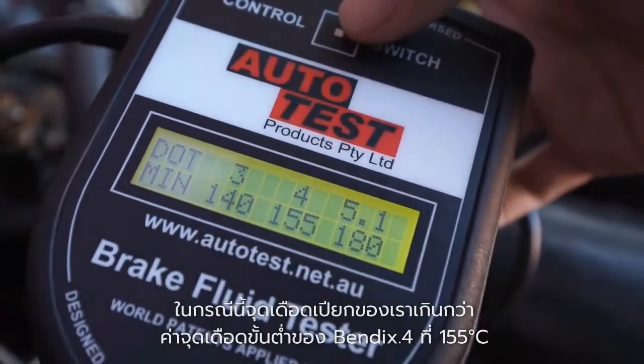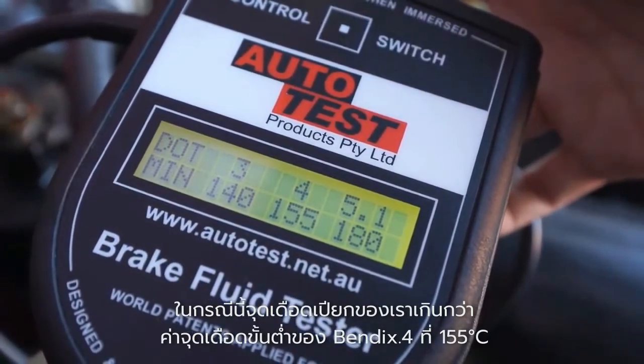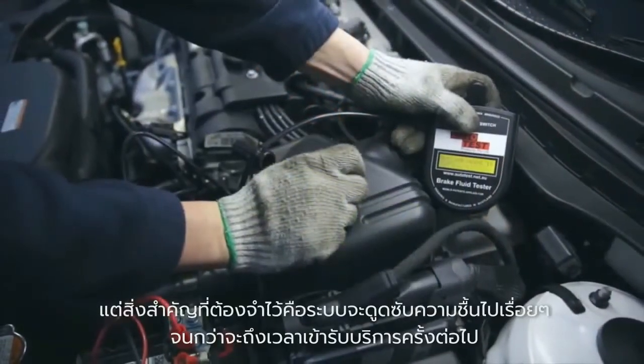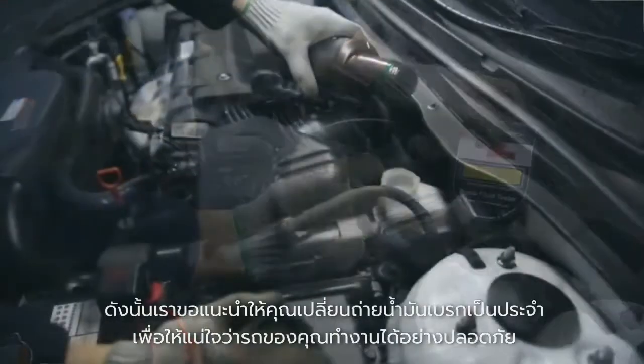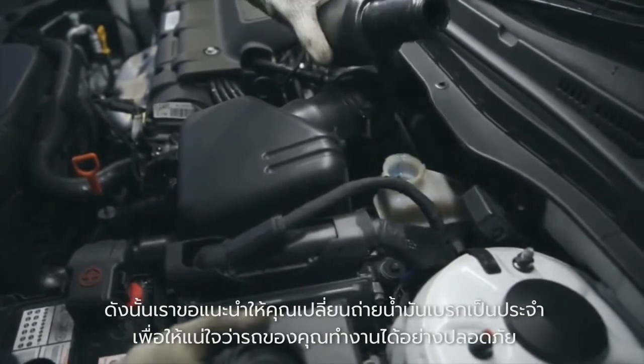In this case, our wet boiling point is above the Bendix DOT 4 minimum wet boiling point of 155 degrees Celsius, but it's important to remember that the system will continue to absorb moisture before the next service. So it's recommended that you change brake fluid regularly to ensure your vehicle is safe.